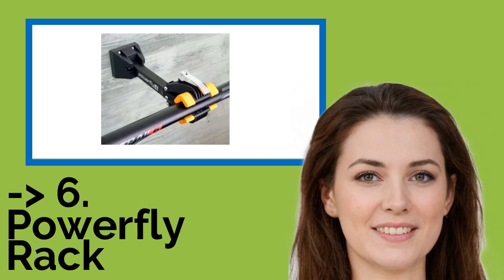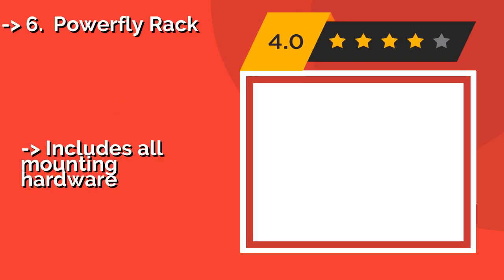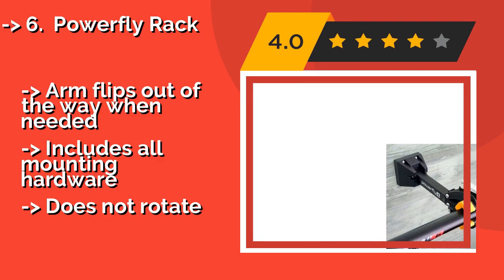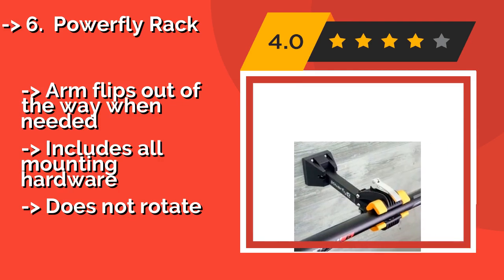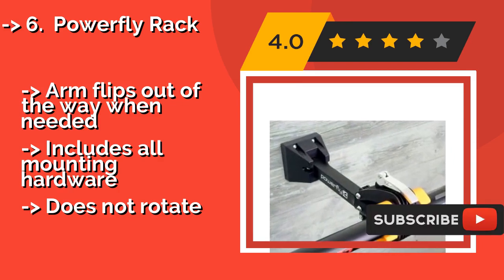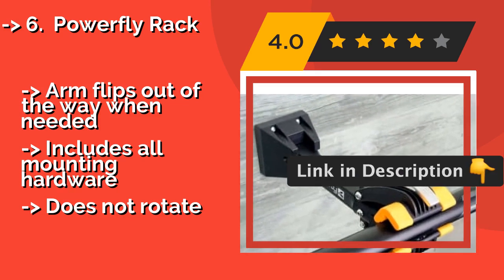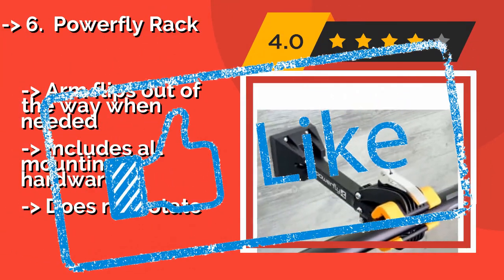Sixth is the Powerfly Rack. Not all of us have a huge garage or a spacious workshop, but the Powerfly Rack, around $33, can be used in a relatively small area. It mounts on a wall and is capable of holding anything from a kid's bike to a heavy-duty mountain bike. The arm flips out of the way when needed and includes all mounting hardware, but it does not rotate.